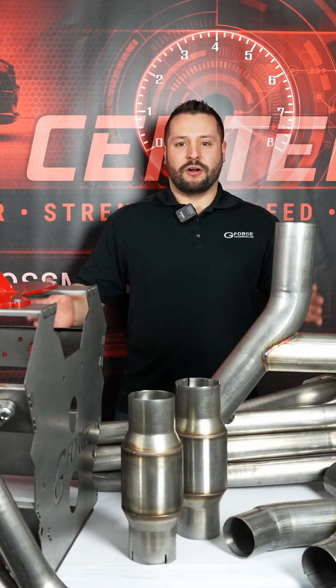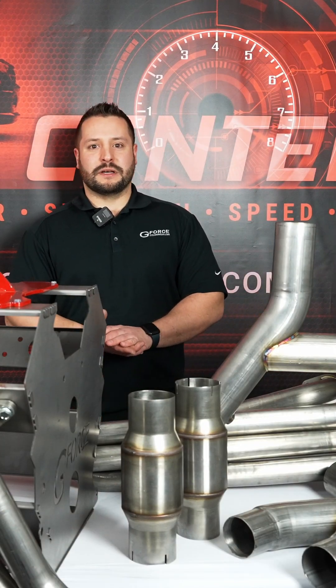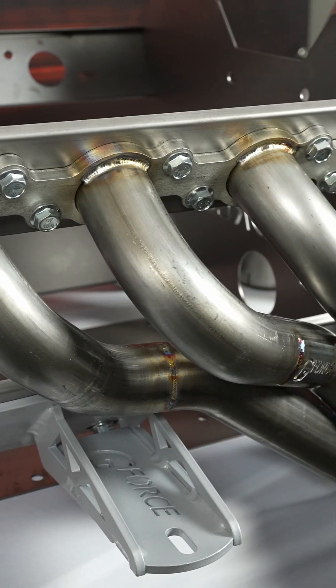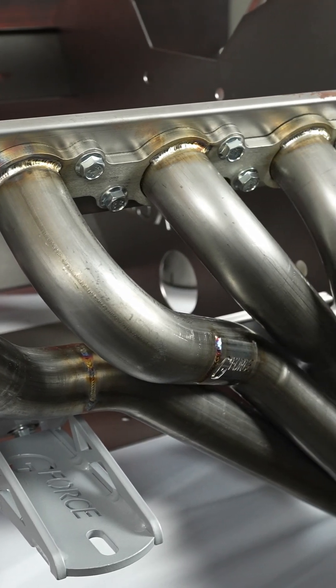Today I'm going to be talking a little bit about our new Godzilla Swap Mustang kit. In front of me I have our stainless steel headers bolted to our Godzilla Swap block. These are made in the USA. They're 2 inch primaries into 3 inch exhaust.